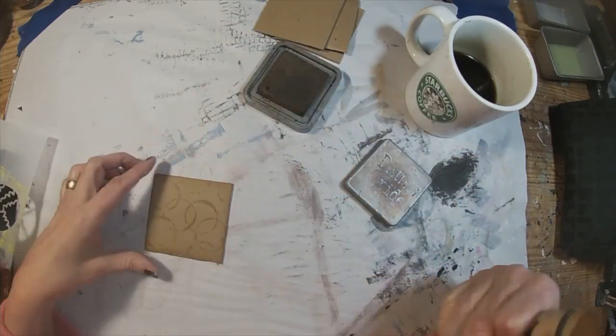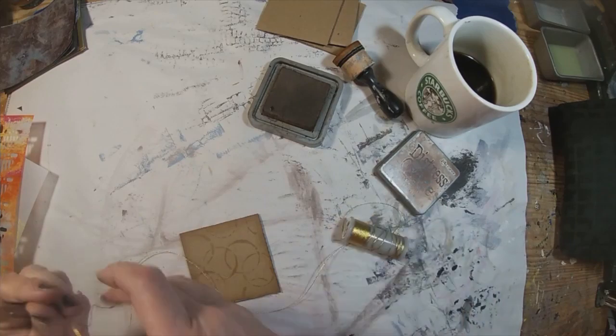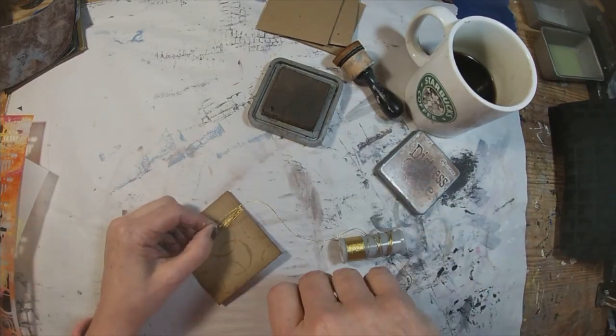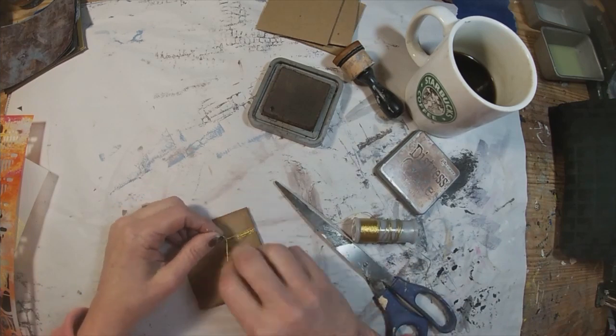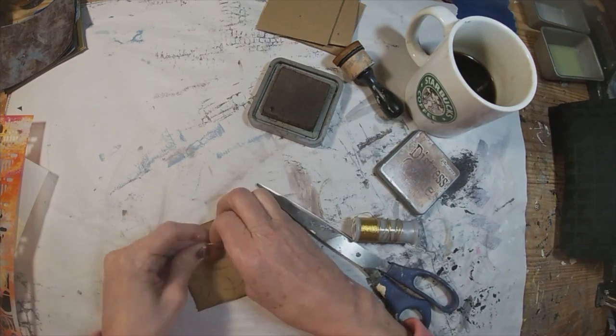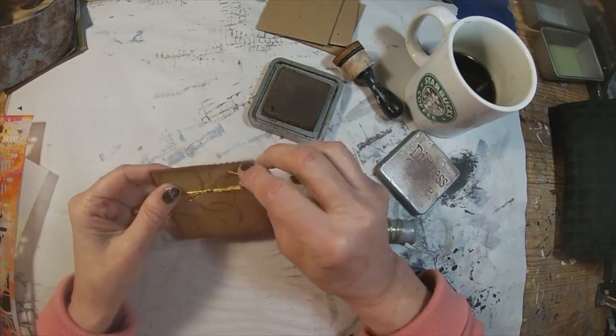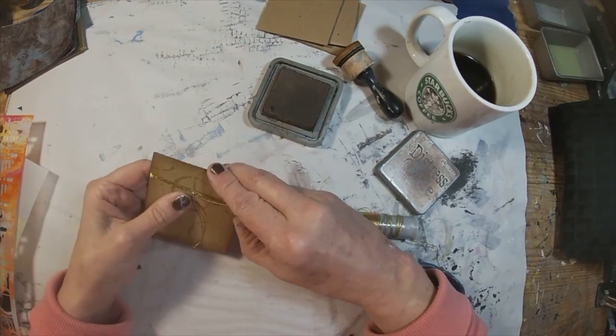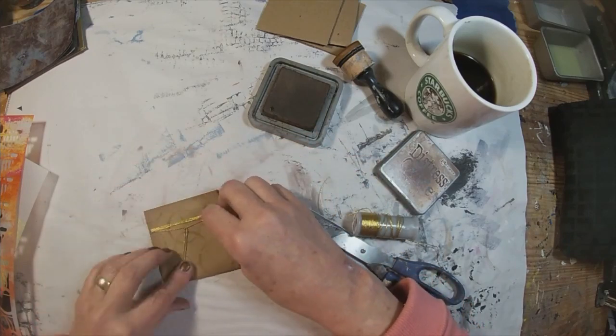I've chosen this little circular representation on the stencil. I have some gold thread that is the remainder of a spool I've been working with. I'm going to utilize that, tie it off, just wrap it around four or five times, tie it off, and create a little spot where I can clip that bobby pin.